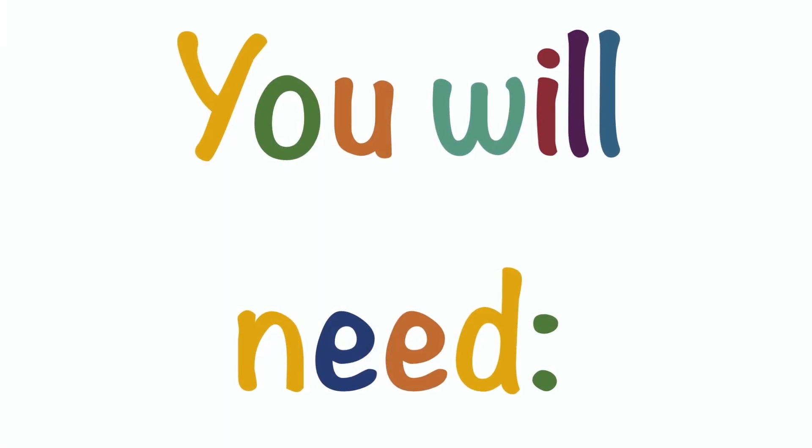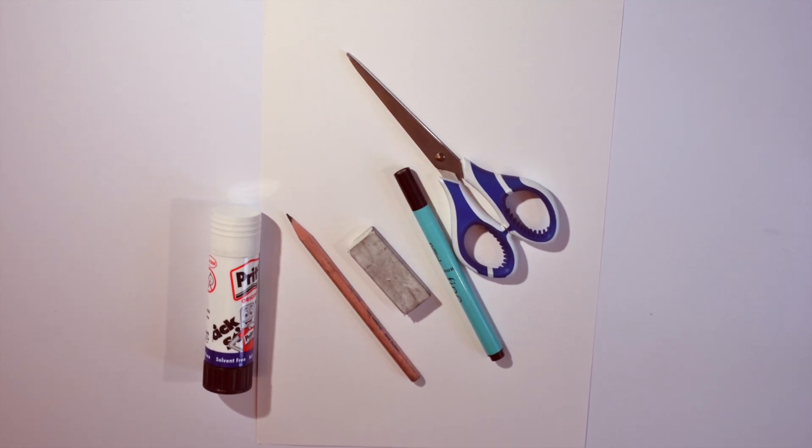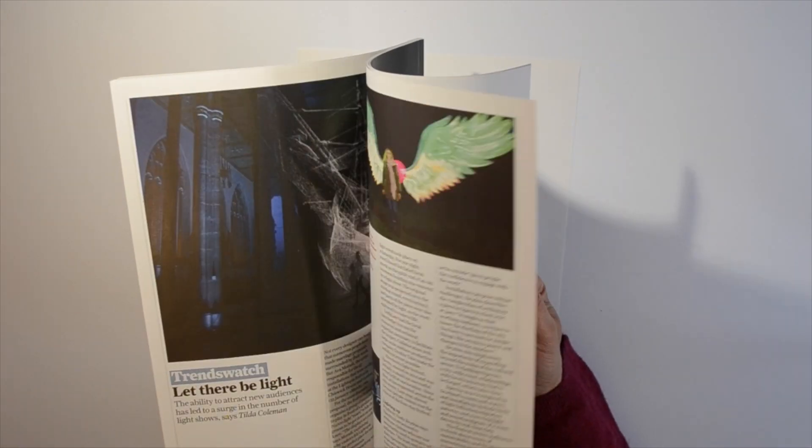For your collage you will need a piece of paper, scissors, glue, a pencil, and some coloured paper. We're using old magazines.